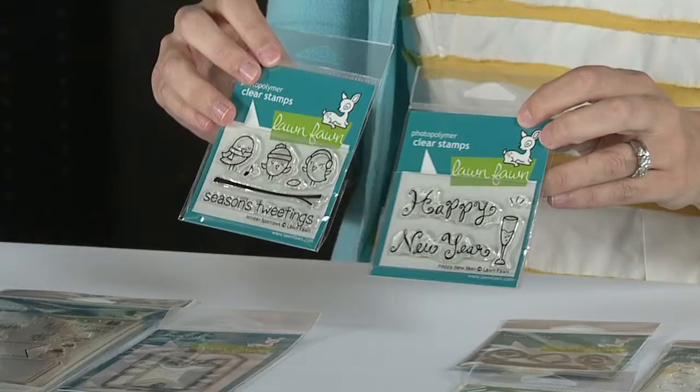Here we have some fun little minis: Happy New Year and our Season's Tweetings. I love these. These are great little stocking stuffers too.